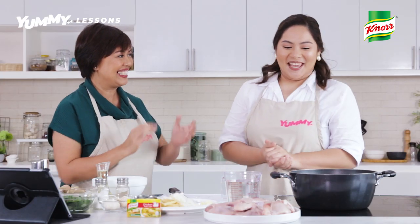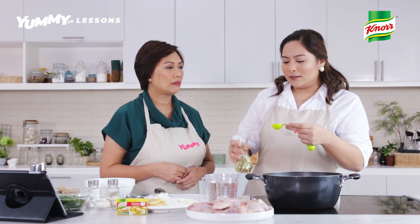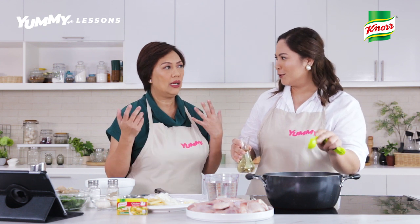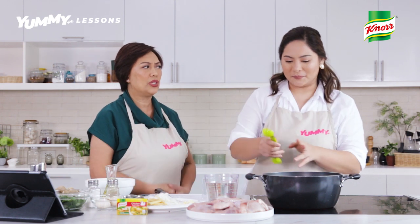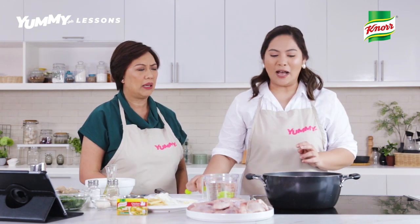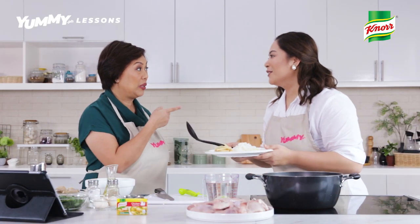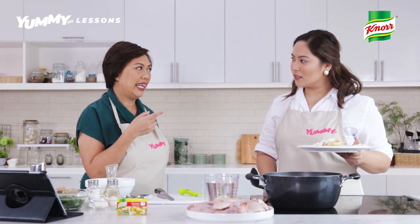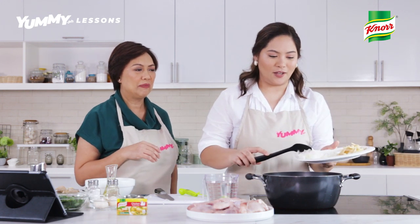So are you ready now to start cooking? Yes, I'm so ready! How about the oil, Chef? Does it have to be a specific type? There are many kinds — coconut, loric — but you can use any, because it's a simple sautéing lang naman. So una nating gagawin is to sauté the onion. The notion of others is to start with garlic, but garlic burns more easily, so you do start with onion.